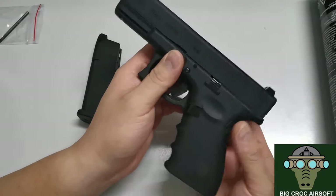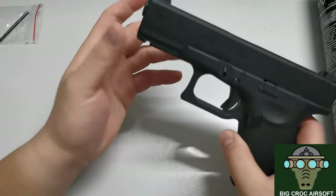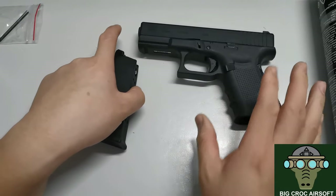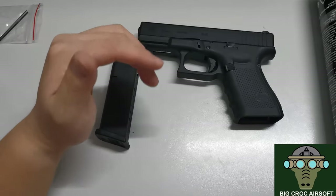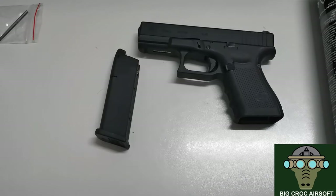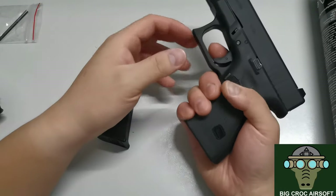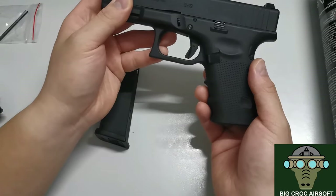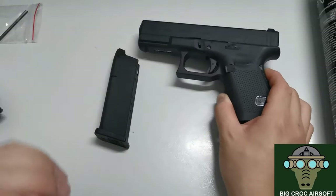I'm just getting this for review and may or may not keep it. I have pre-ordered the Glock 17 Gen 5 from VFC. I like the grip of the Glock 17 or 18 better. I think the Glock 19 grip is a bit better actually, but I have to measure that — I can't really say right now.